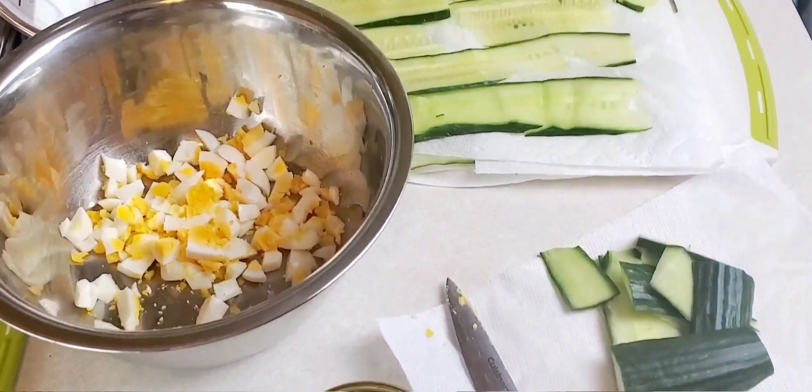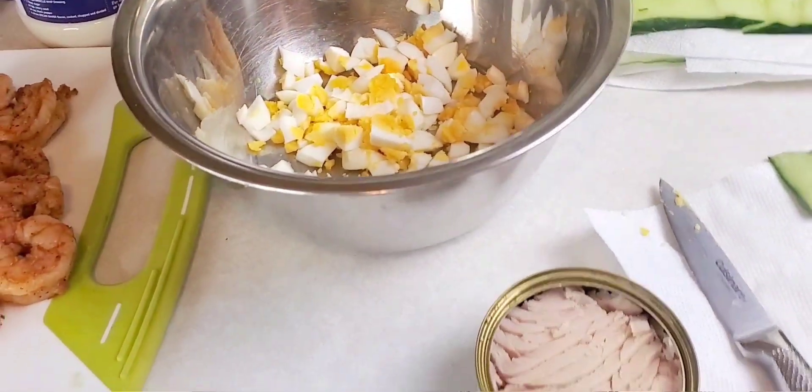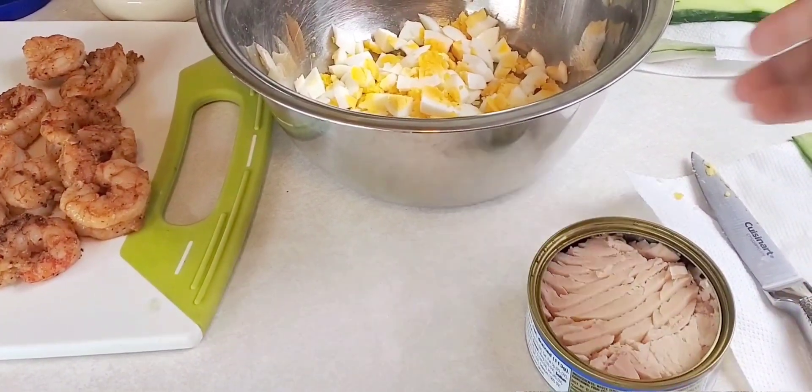Okay, I'm back and I got my cukes sliced. I kind of butchered them, but it's going to be alright. It's going to taste good — that's what's important.